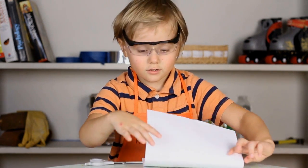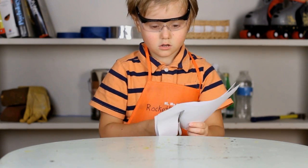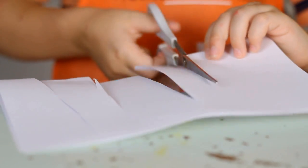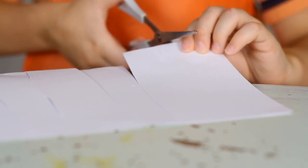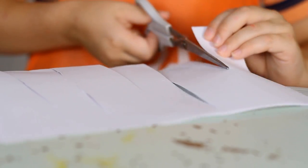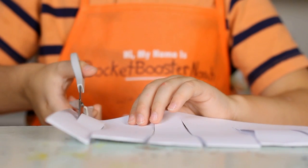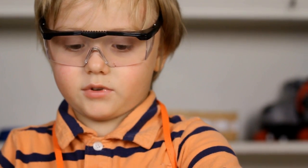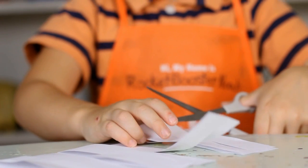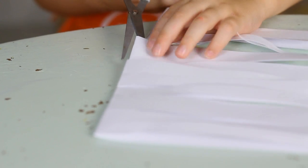We're going to fold it, we're going to cut it. You've got to flip it over like this, like I did. Then cut at the same time. You've got to cut the middle part. You've got to cut all of these but not the sides.